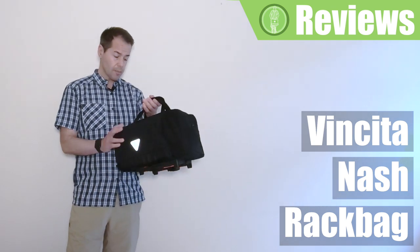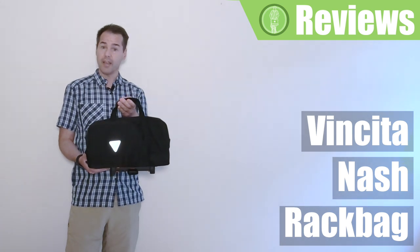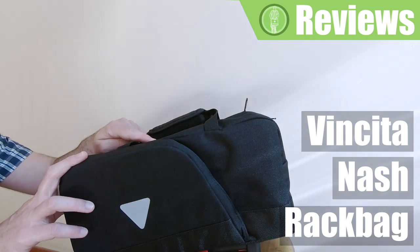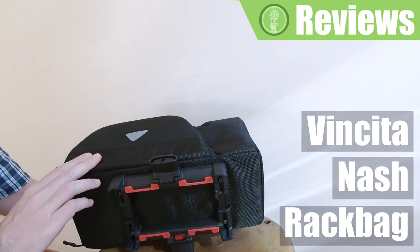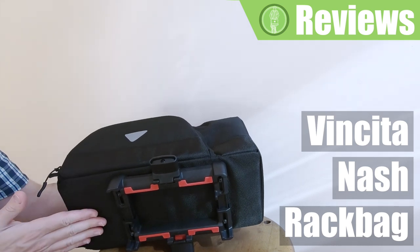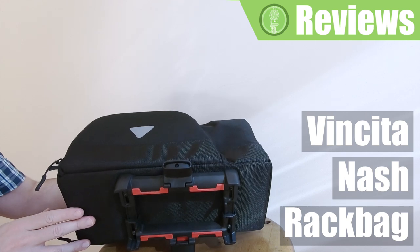This particular bag weighs a kilo and a half and has a capacity of 12 litres. The material is a dense Cordura, which is reinforced by a stronger canvas at the bottom, and this is in order to protect the most vulnerable parts of the bag. I think this is a clever design idea.